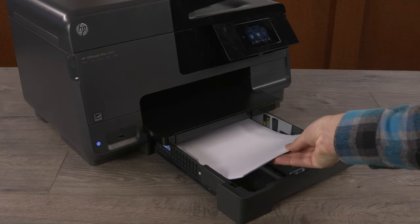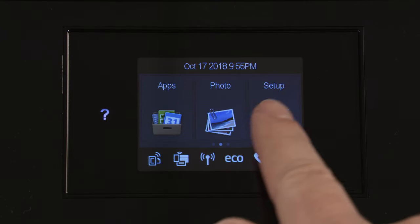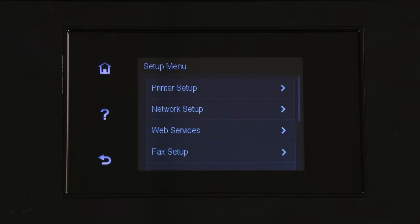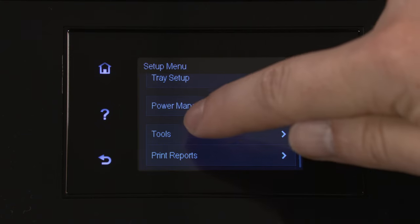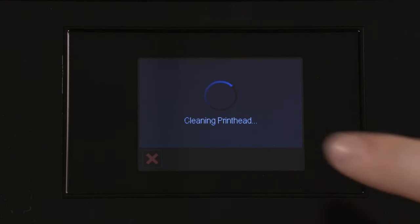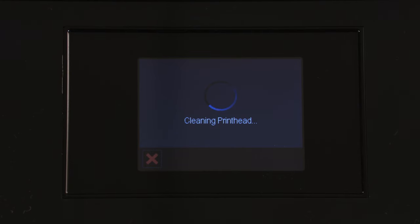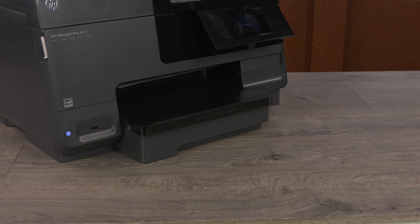Clean the print head using an automated cleaning tool. Load plain white paper into the input tray. On the printer control panel, navigate to and touch Setup, or press the Setup button. Navigate to and touch Tools, or press the arrow button to display tools, and then press OK. Touch Clean Print Head, or press the arrow button to display Clean Print Head, and then press OK. The automated cleaning tool cleans the print head.